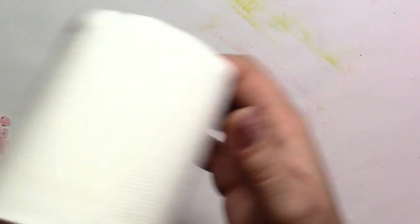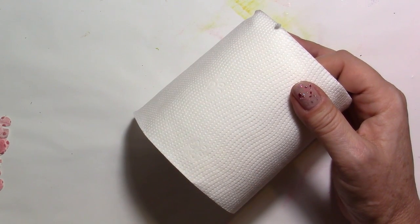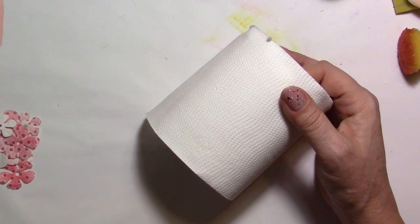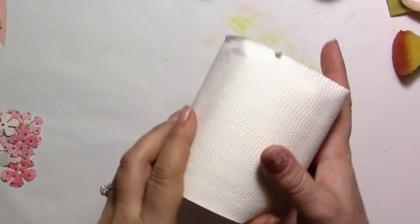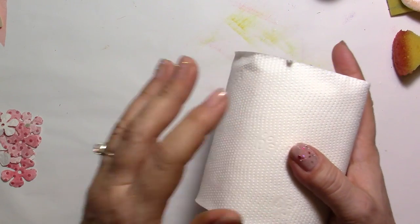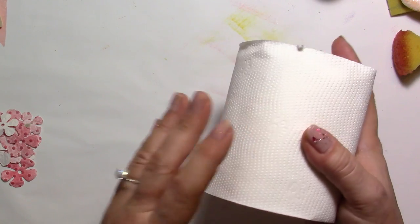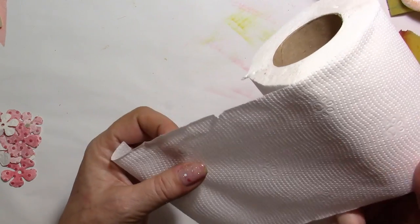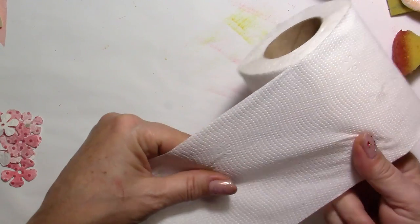The first thing you're going to need of course is toilet paper — any brand will do. Don't worry about any design you might have on yours. I have little polka dots, but it doesn't matter because when you put this into your embossing folder, the design on the toilet paper is going to disappear. For the size of my embossing folders, I'm just going to use two sheets.